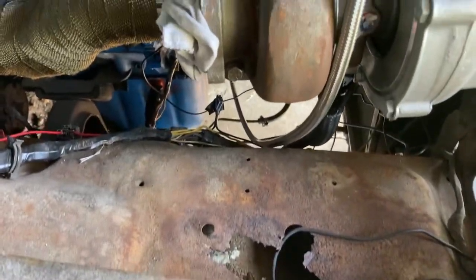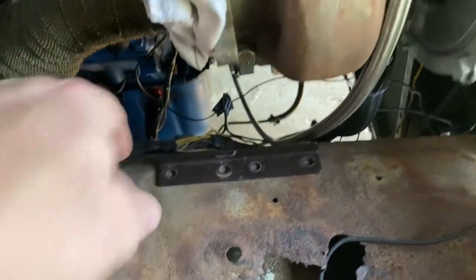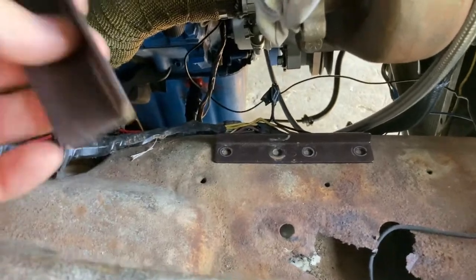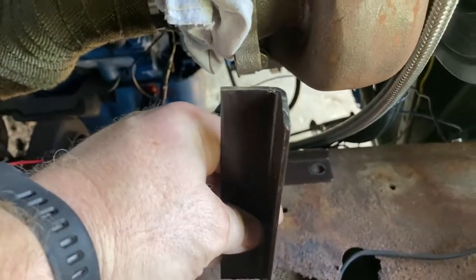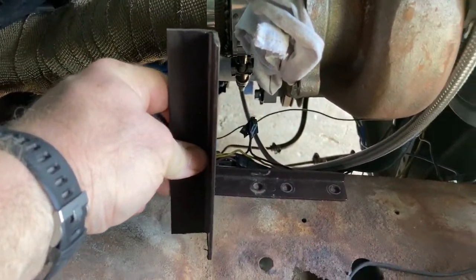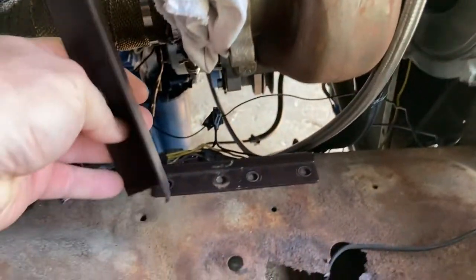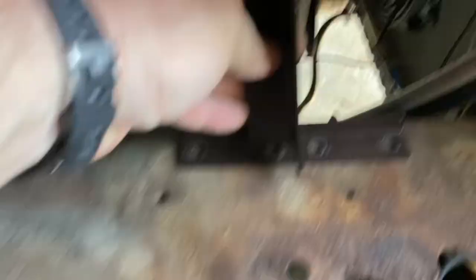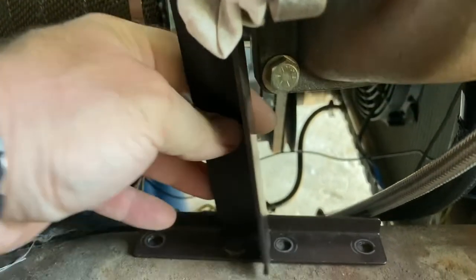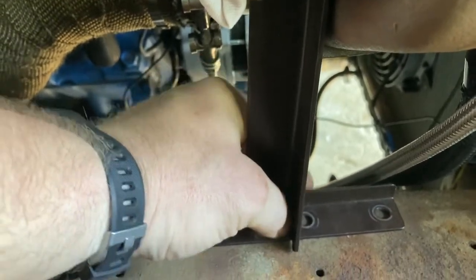Now on to the passenger side — this one's going to be just a little bit of a different setup. It will still have the four-bolt attachment, but I'll be mirroring this just like the other side, which is flipped this way. This one's going to be here, but instead of the cold side of the turbo, I actually have to attach this on the turbo housing itself right here.